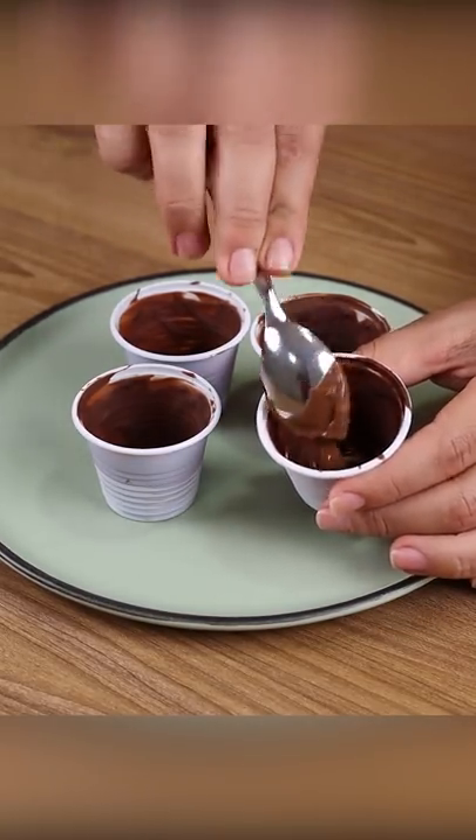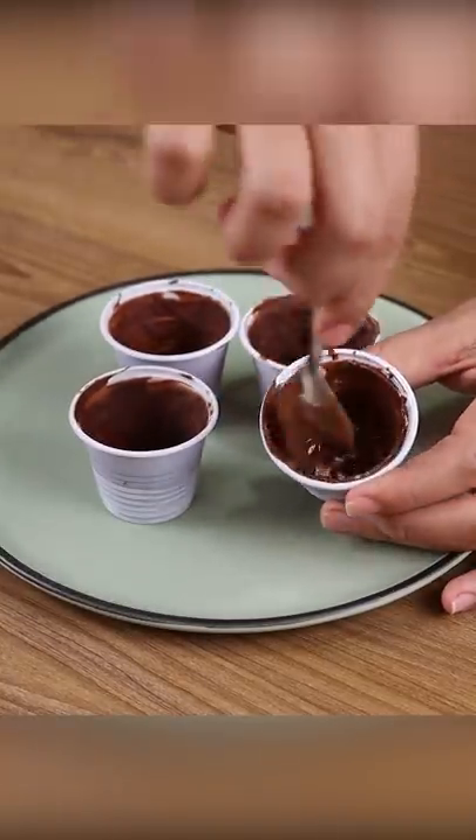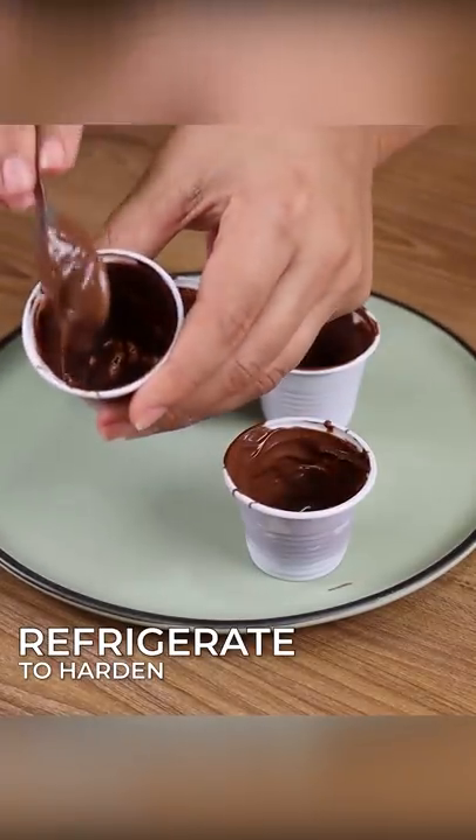Now add more chocolate to the cups so that the layer is thicker, and put it back in the refrigerator for five minutes or until it hardens.